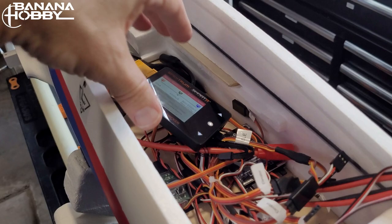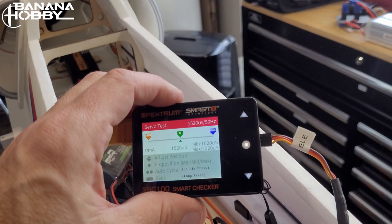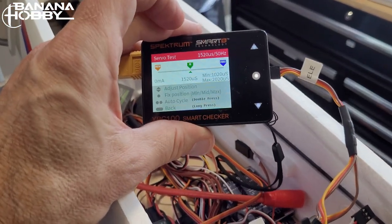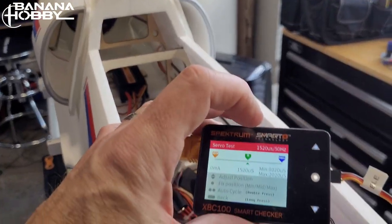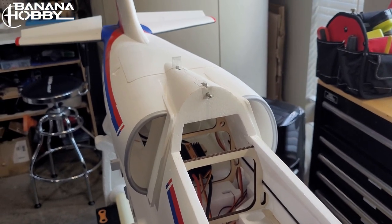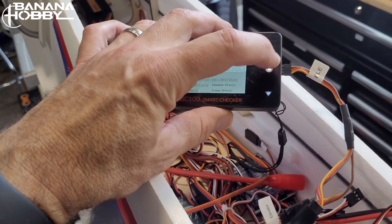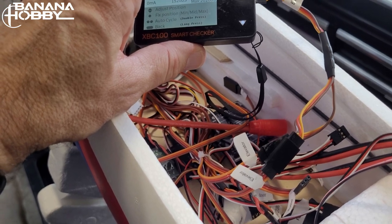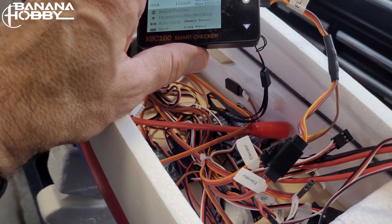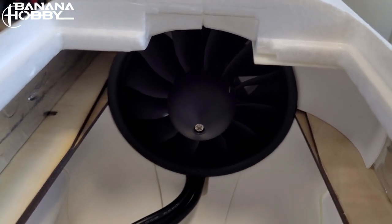Once the surfaces are installed, I test the entire cabling system all the way from where the receiver will connect to the servo. In this case we can see it's working. That's part of the regular testing I do just in case there is a connection problem somewhere in the fuselage.